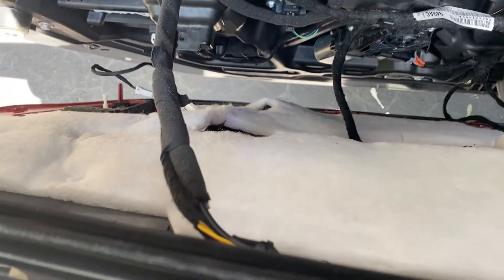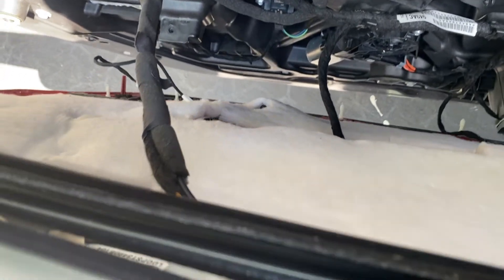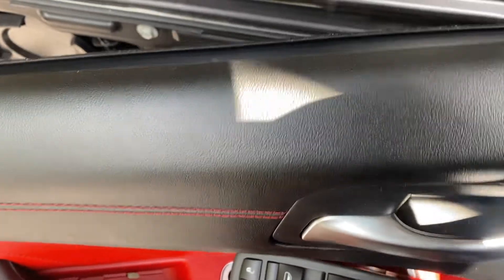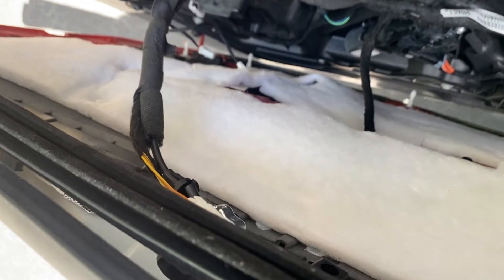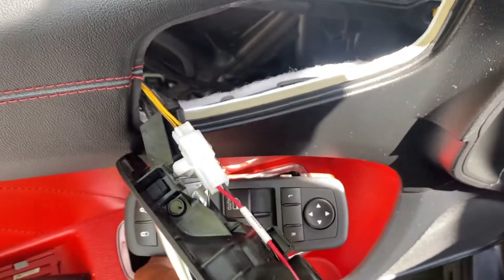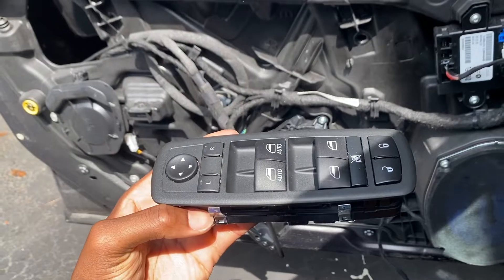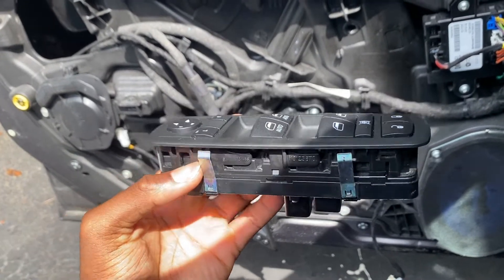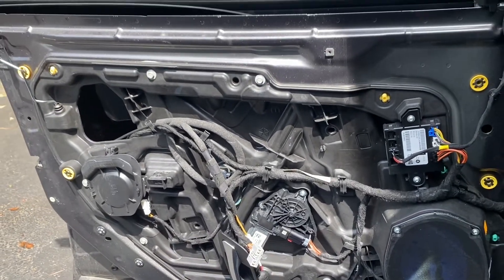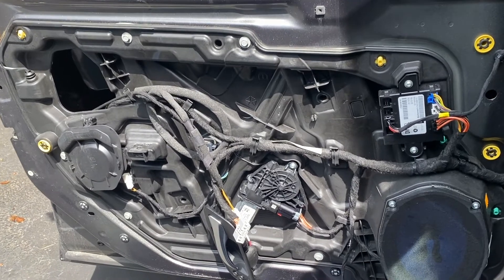Once it's loose, go ahead and start removing all the attached wires — just unclip them. For the door handle, all you do is push it out from the back and it'll pop out through the front, then you push it back through the panel to get it out. Once the door panel is removed, go ahead and take out the window switch because we'll need it to move the window up and down inside the door.